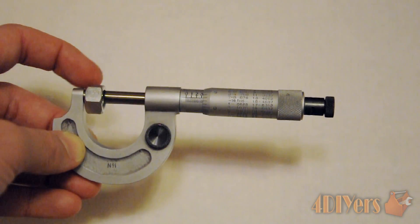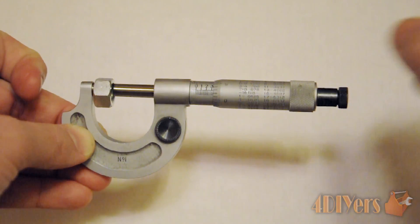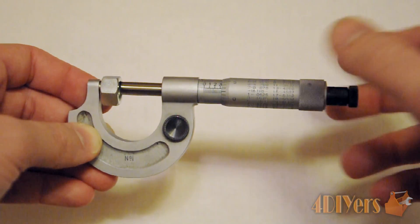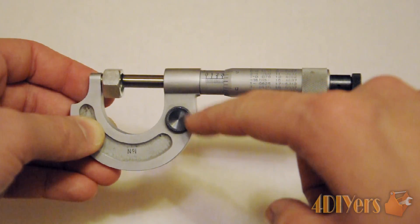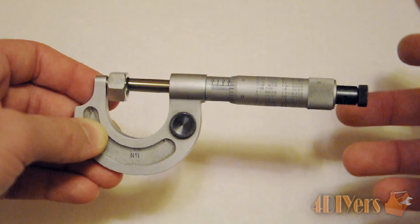Now for a full example of measuring a part: I just have a nut here as an example. You want to make sure the part is clean as well as the jaws are clean, and when you move the jaws back and forth you want to ensure your lock is off so everything moves freely.